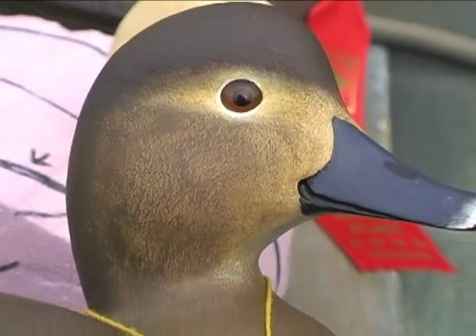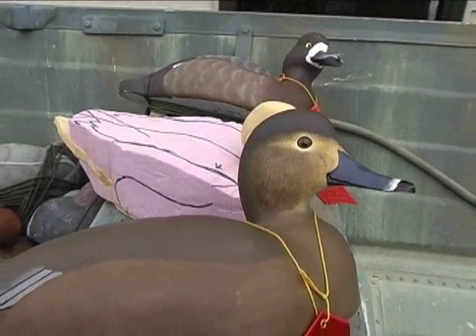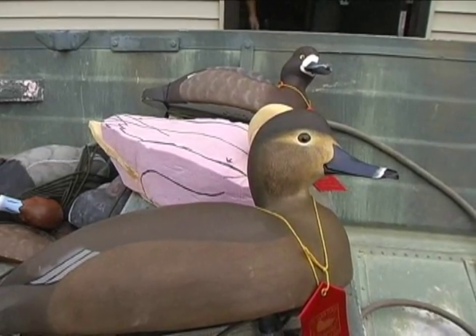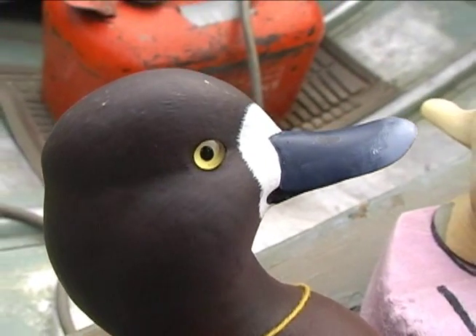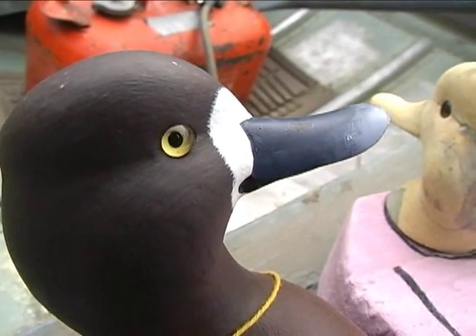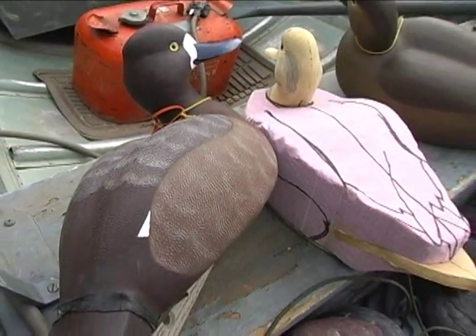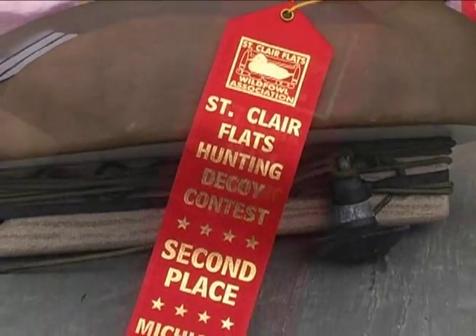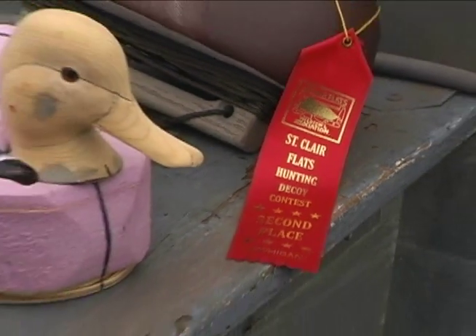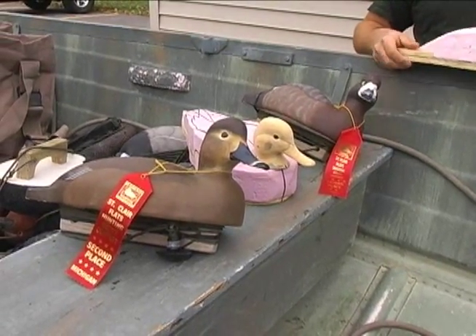There are competitions, and these two — this hen redhead and this hen lesser scaup, hen bluebill — I entered into the St. Clair Flats decoy contest down around St. Clair in August. They both took second best in species, and I didn't really expect them to win anything. But the judges on that day happened to like them at least a little bit. So now I'm using them to kill ducks over.